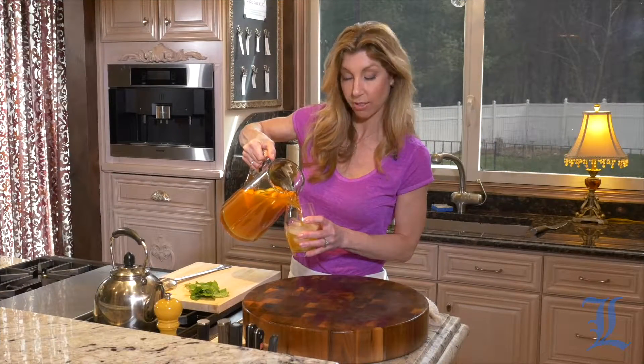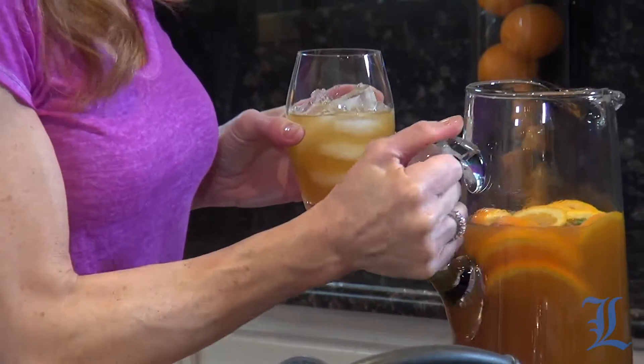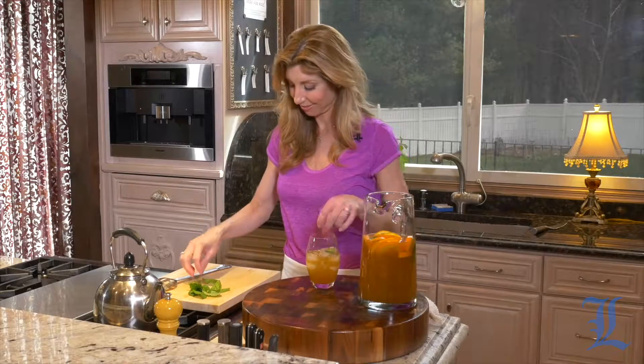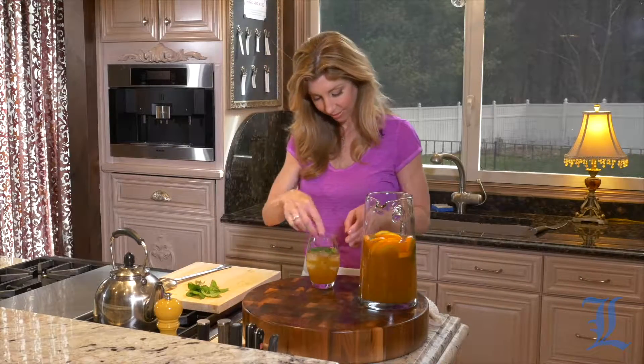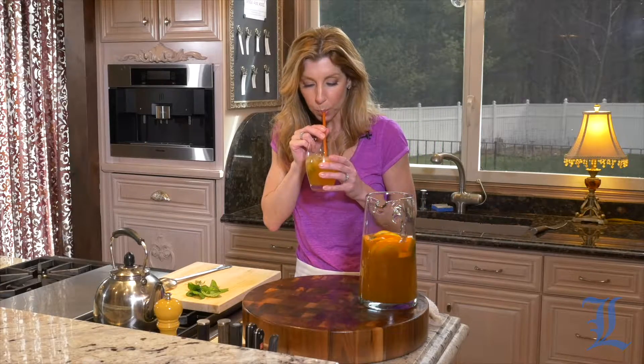This would be so ideal for a brunch, but you can do like I do and make it any day of the week. My son loves it. Adding some mint in there, and I'm going to be a little lady-like and use a straw. It is so delicious — it just screams spring and summertime. For this recipe, head over to the newspaper's website. Thanks for joining me today. I'm Sharima, Cook This. Until next time.